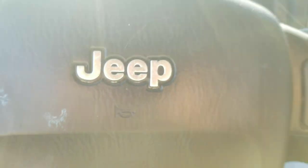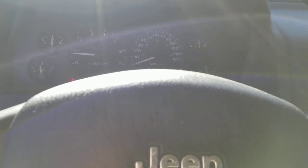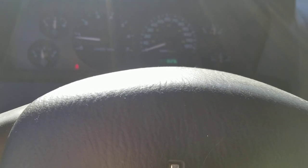Hey guys, I wanted to show a quick video of how to reset that perform service pop-up that comes on whenever you turn on your car. I saw a couple other videos with all these extra steps, so I wanted to show you pretty much the fastest way.